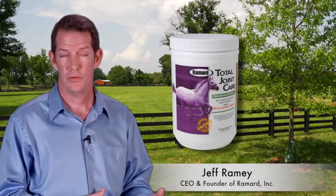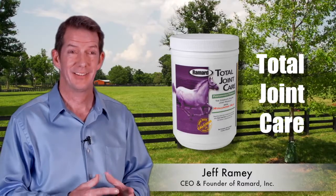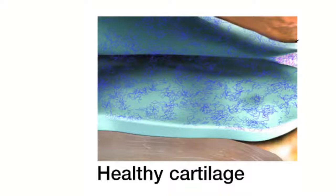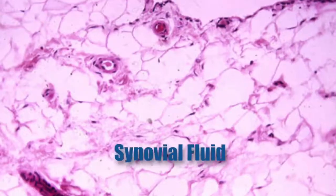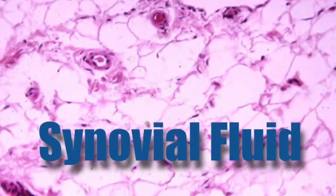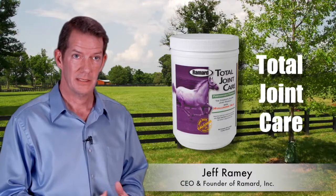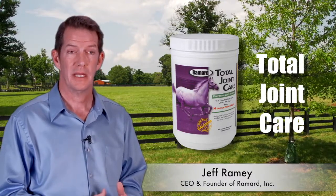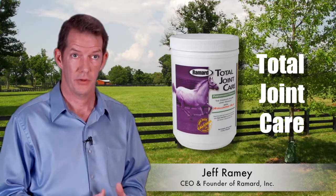Therefore, we created the first product, which was called Total Joint Care. Total Joint Care was a combination product that addressed the entire joint — not only the cartilage, the synovial fluid, anti-inflammatory effects, and soft and connective tissue. The first product that we launched was in March of 2007. Six weeks later, at the Kentucky Derby, five horses in the Derby were running on Total Joint Care. That's what launched the company.